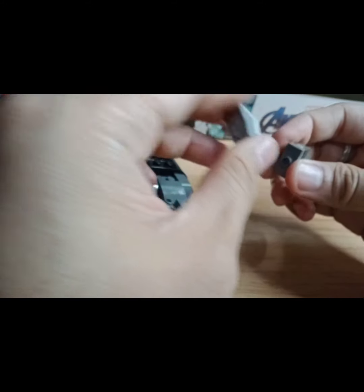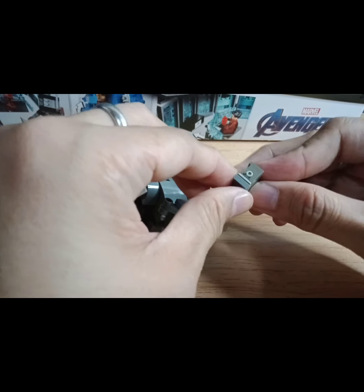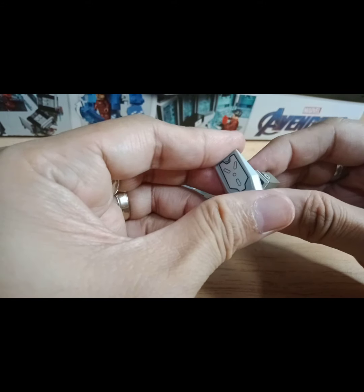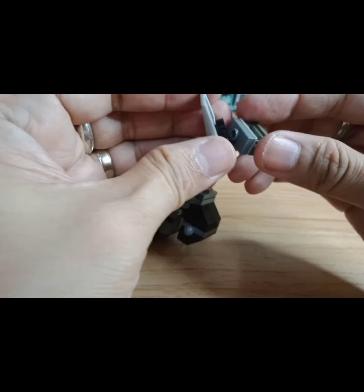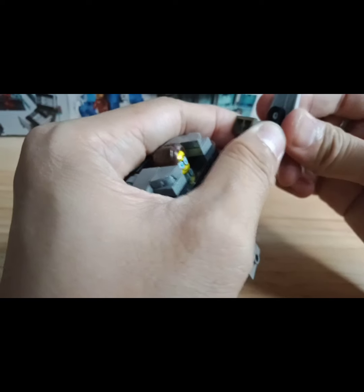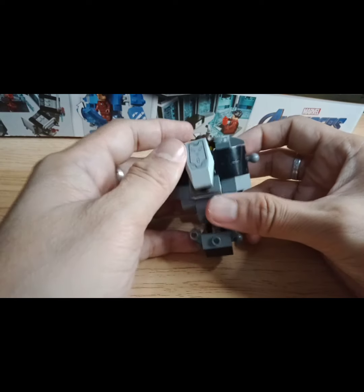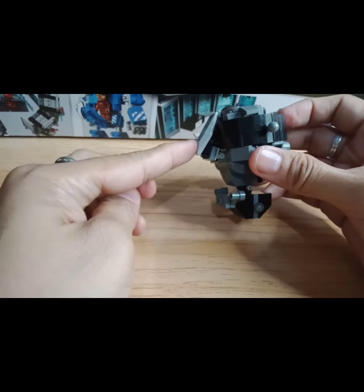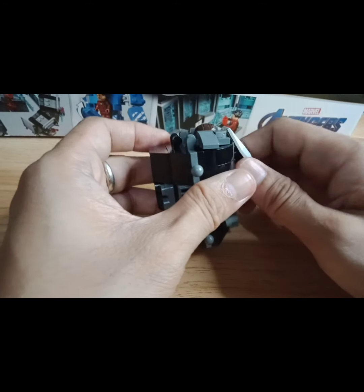I'm using this one — I put a jumper plate in this part, and this one is from the Reinhard mech. What I'm going to do is just put it here. So I could give you a chest part that has a bend here, so it would be another build for you.